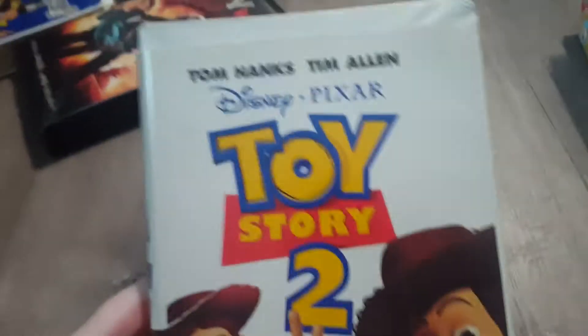And next, we have Toy Story 2 — or should I say, Toy Story too. Toy Story in the back. No, we don't care about this.